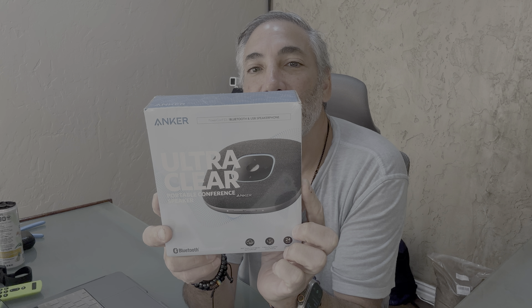Hey everybody, it's Neil, and welcome to my office. Today I am going to show you guys this one here — this is the Anker UltraClear PowerConf S3. I think this is Anker's middle-of-the-road speakerphone.